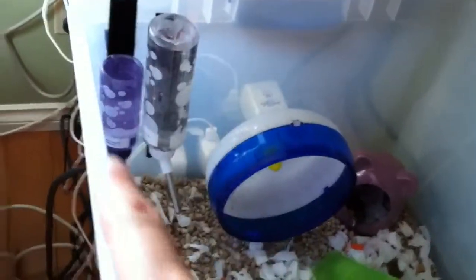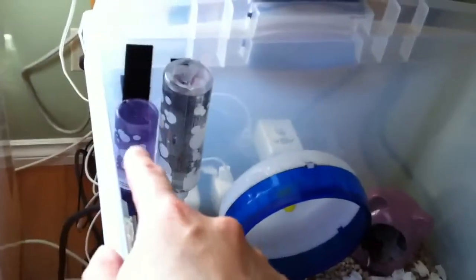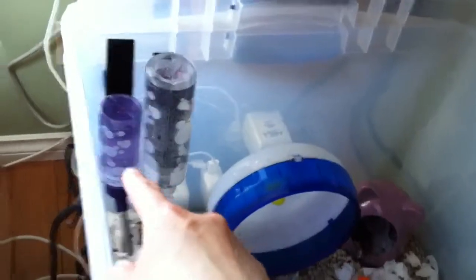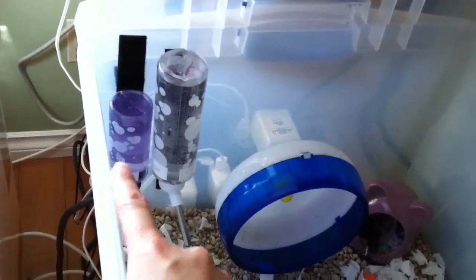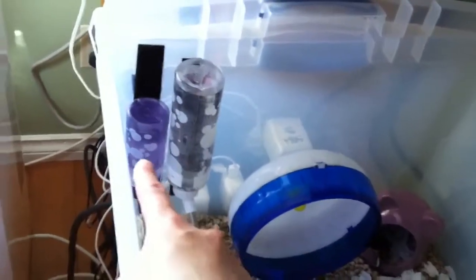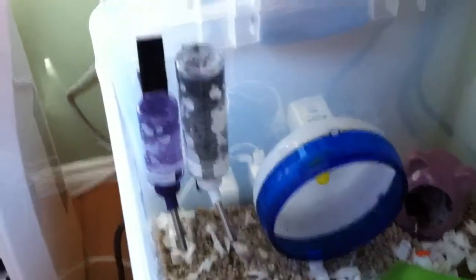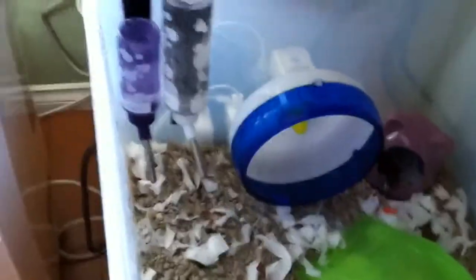These ones are from PetSmart. This one was from PetSmart too — the older one I had. I wanted a larger bottle. This one's 8 ounce, I think the other one is 4 ounce. The nozzle tips are the same size, which is good.